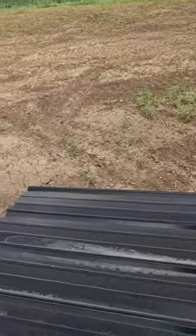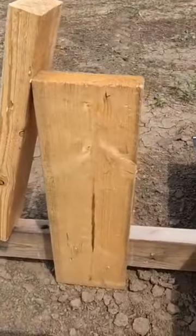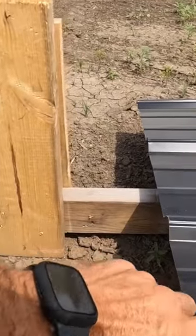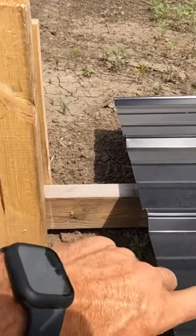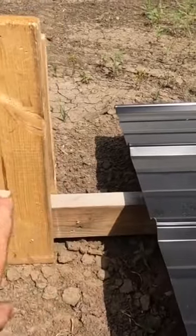On the end, away from the structure, I just take a two-by-four, screw it into one of the laminated two-by-fours, and put a couple of right-angle pieces so the sheets can't slide this way.